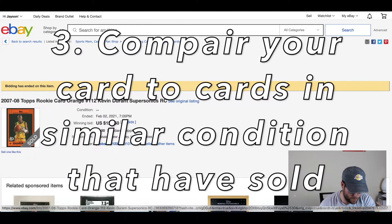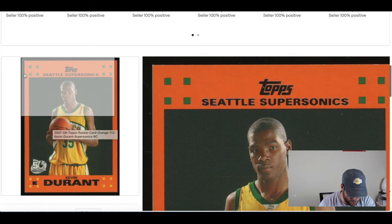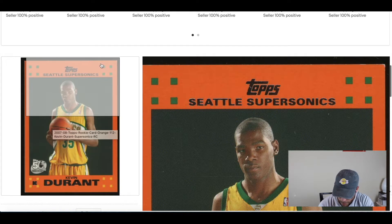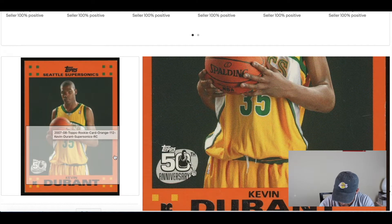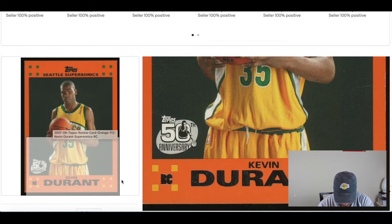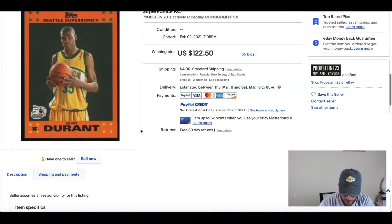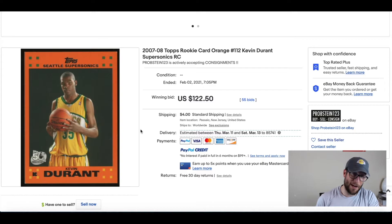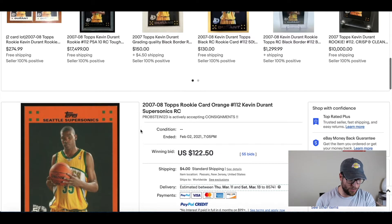Looking at this comp — there's a soft corner in the top left, top right doesn't look very good, a little chipping along the edge, and what looks like a scratch near his elbow. Bottom right corner not so hot, bottom left definitely not hot. I would say our card looks better than that, but I'd put it in that ballpark — maybe on the low end around $122, and somewhere around $150. So if you're looking to move it quickly, price on the lower end around $110 to $120. If you don't mind sitting on it, price it a little higher, $150 to $180.